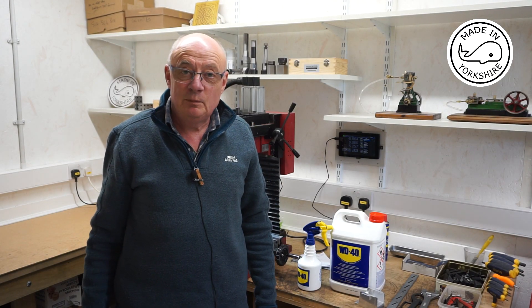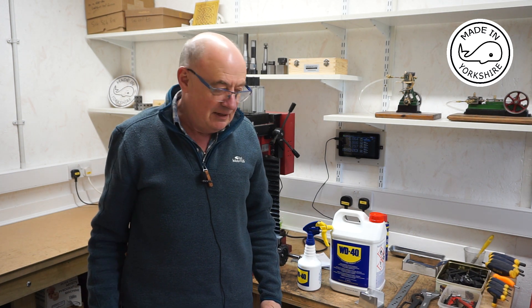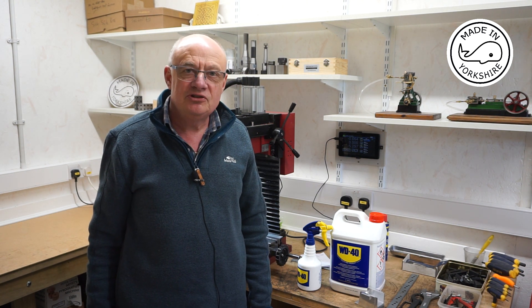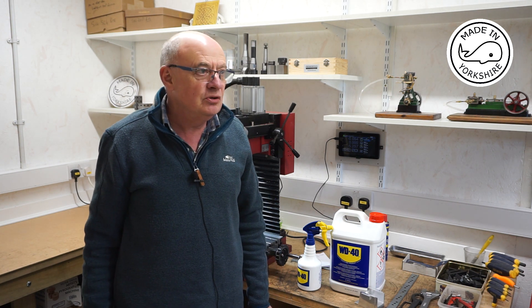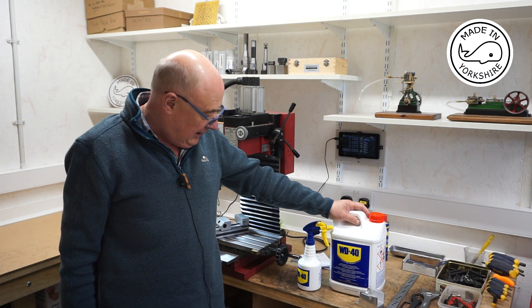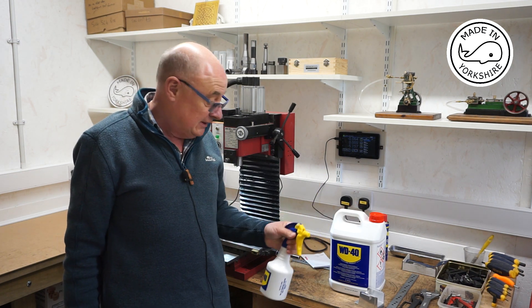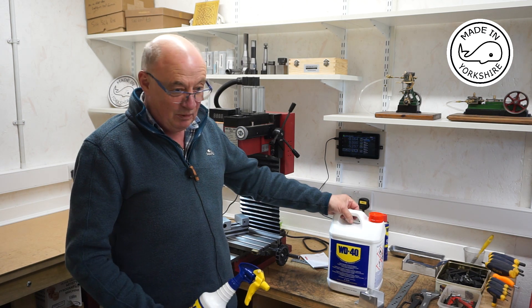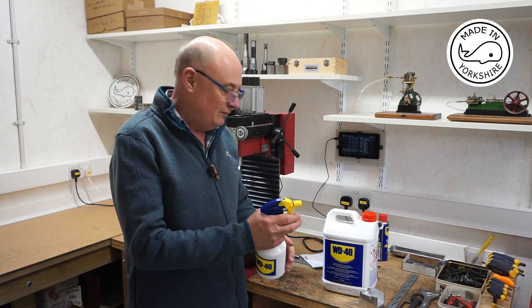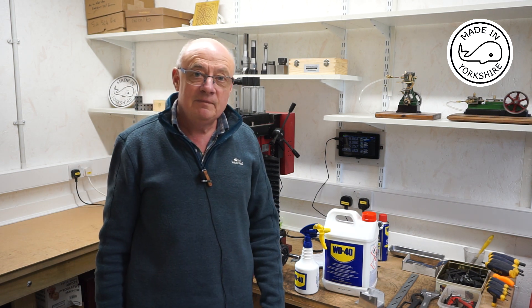I'd like to thank everybody for the help, support, and advice — it's really much appreciated. Andrew Douglas messaged me a couple of weeks ago in relation to the bandsaw and mentioned you can get a really good buy from Screwfix: WD-40 in a big 5-litre quantity with its own little spray. That's probably a lifetime supply for me, and it is really good value. You have more control over it than an aerosol can, so I'm really impressed — thanks for the tip, Andrew.